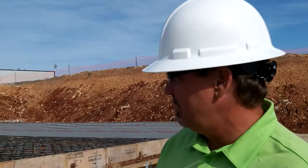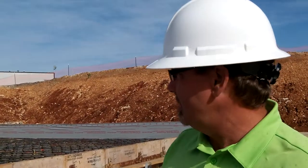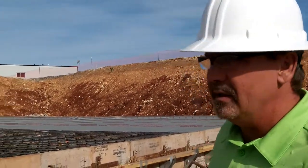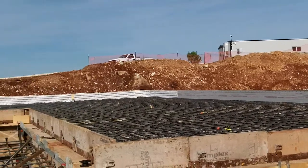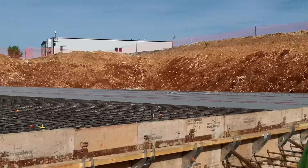It's got a double mat number eight at the bottom, 12 inches on center, and the top is number six. Basically we bridged over this whole area with about 32 inches all the way to 48 inches deep with concrete pierholes.